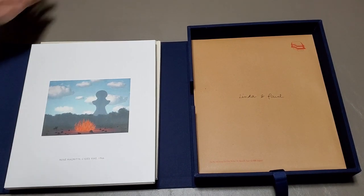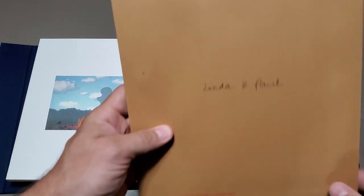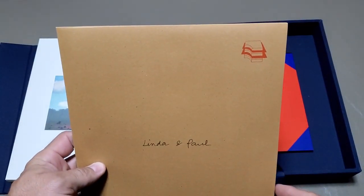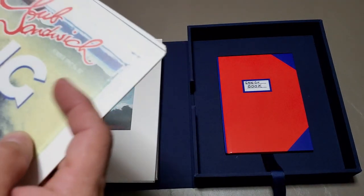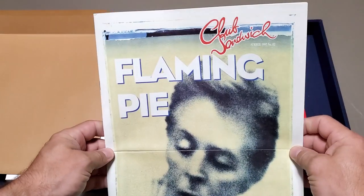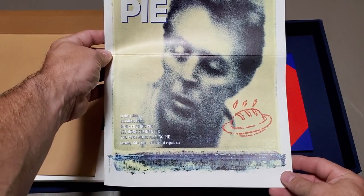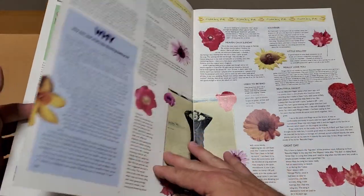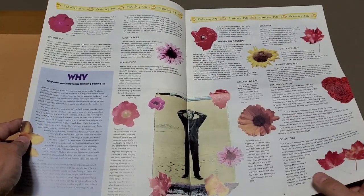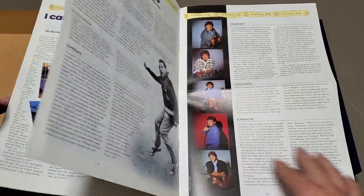So that's what's included in that envelope. We'll set that aside and move on to the next thing. There's another envelope here — it says Linda and Paul. And here's a replica of the Flaming Pie issue of Paul's magazine Club Sandwich. I've never actually seen a copy of his Club Sandwich magazine, so this is going to be very interesting to read through as well.